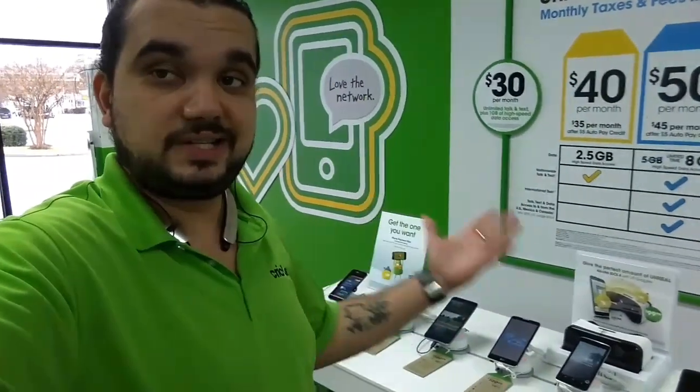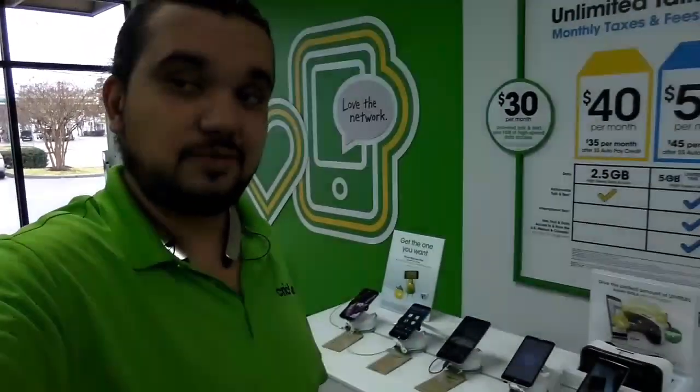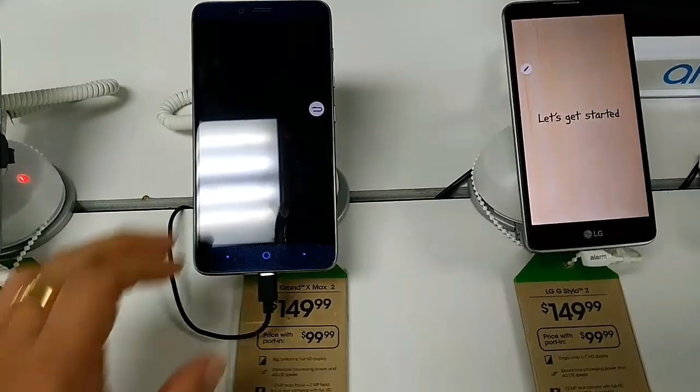Hey, what's up guys, this is John from Magic Tech Review. So let's do a Quadrant Standard benchmark test between three or four devices. Let's go!